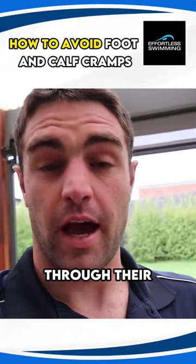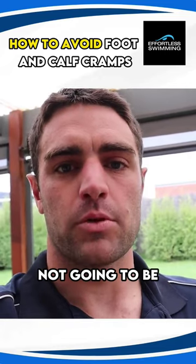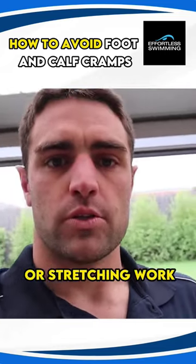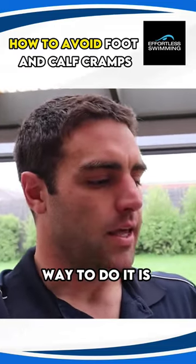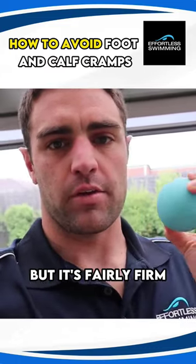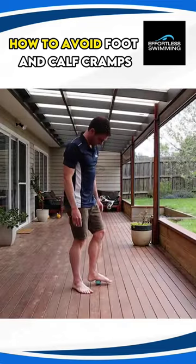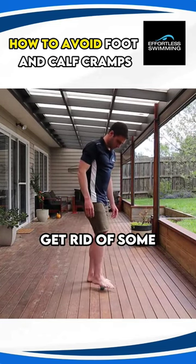People are so tight through the arch of their foot and their calves that they are just not going to be able to avoid cramps unless they do some sort of mobility or stretching work to get rid of that tension and tightness. A really simple way to do it is with one of these — a hard massage ball about the size of a tennis ball. It's rubber with a little bit of give. Getting stuck into the arch of your feet and your calves is a really good way to get rid of that tightness.